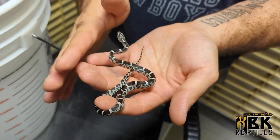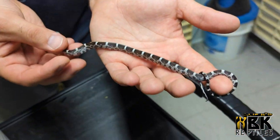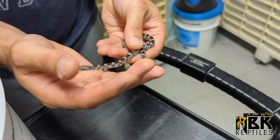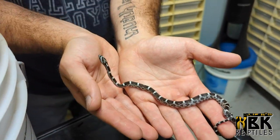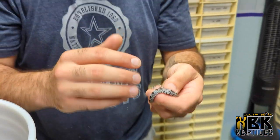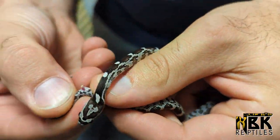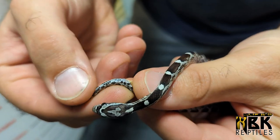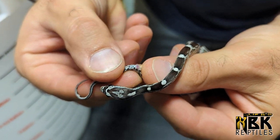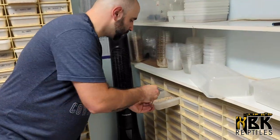Now we have the anerythristics - these ones just lack all the colors, so it's just a black and gray snake. One of the favorites, and definitely in the scaleless people love them because when you pull out those scales the snake is purple. I'm going to sex the snake - I'll just pop the animal and we can see the two hemipenes just stick right out. This is a male, so this snake is going to go for wholesale.